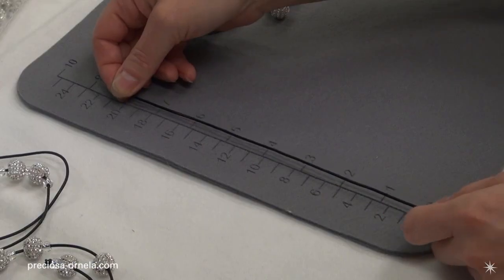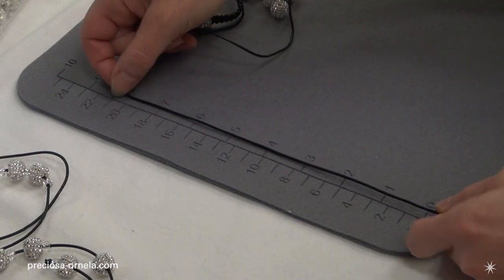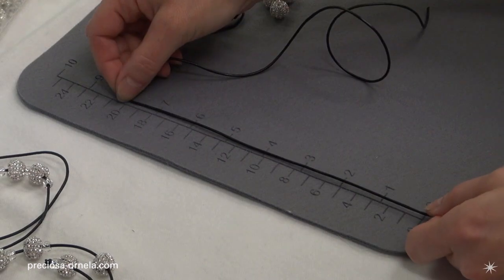And now a longer 160-centimeter piece. We're going to count off eight of these lengths.